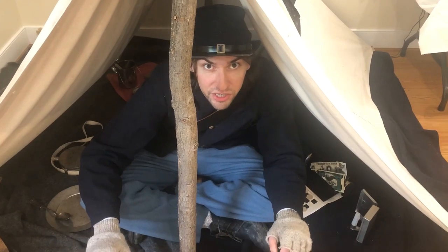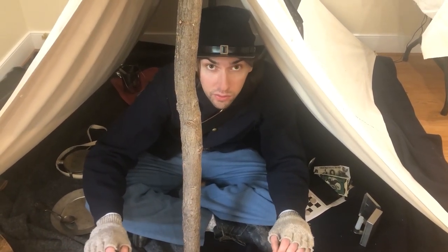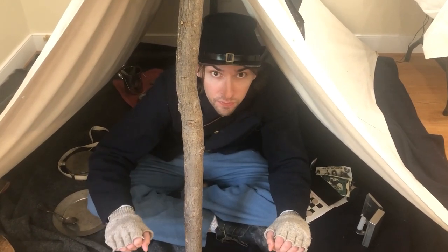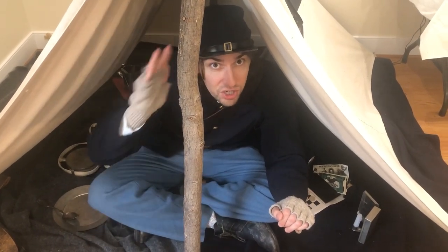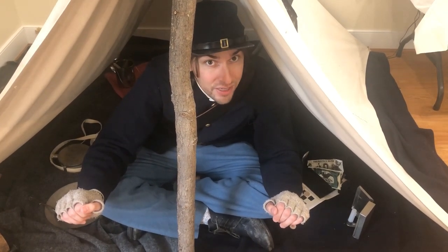Now today we've only just scratched the surface. There is so much more to go over when it comes to Union soldier life in Arlington County that we couldn't limit it to just one video. So once again, this was John McNair from Arlington Parks and Recreation reminding you to stay safe, and we'll see you at the parks.